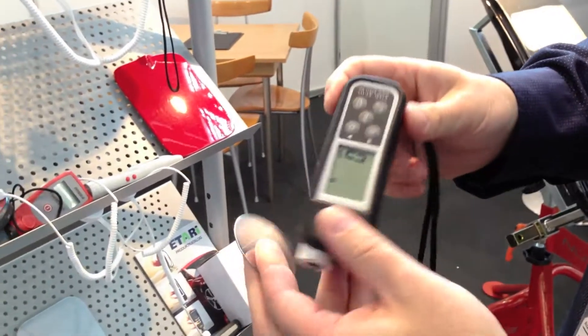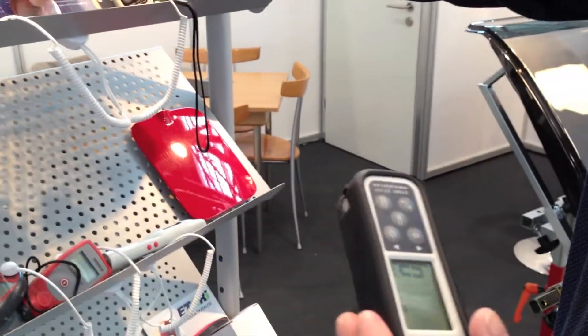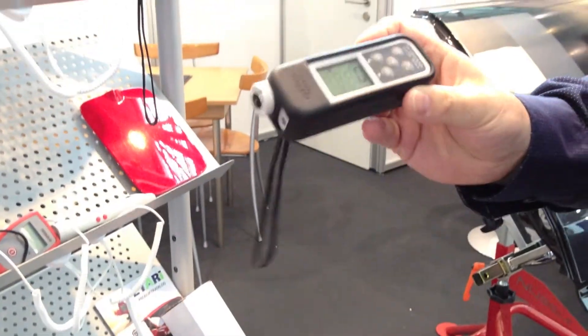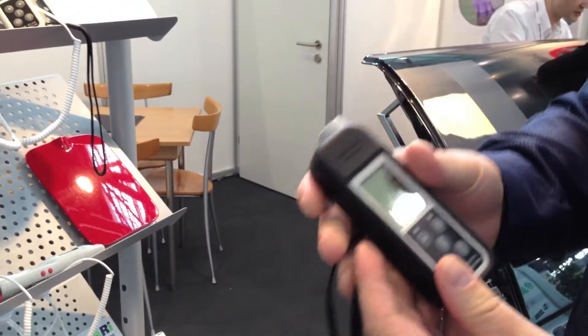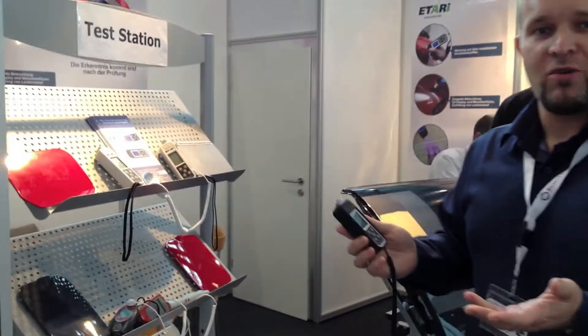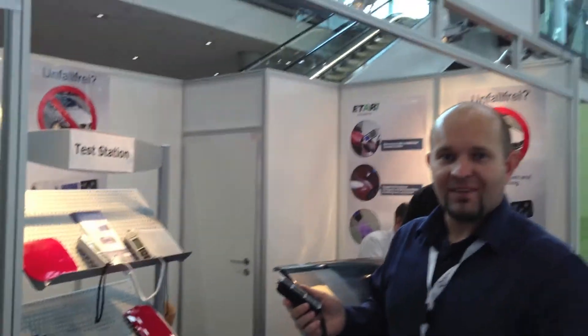I think that's all I can tell you about this device. Our company is called Yatari and we are located in Germany. Please come back to us!